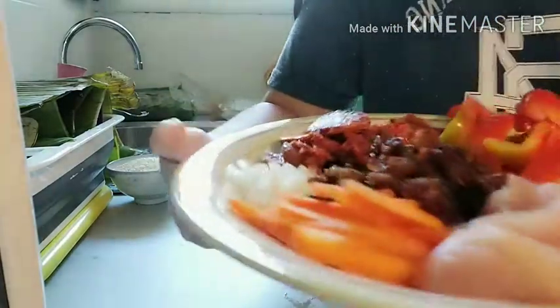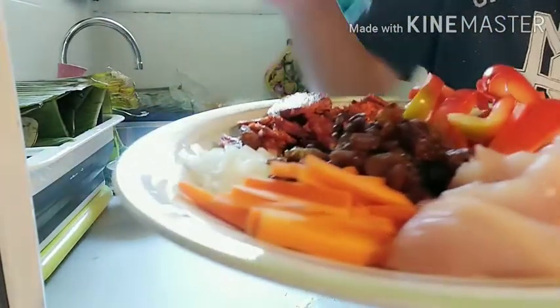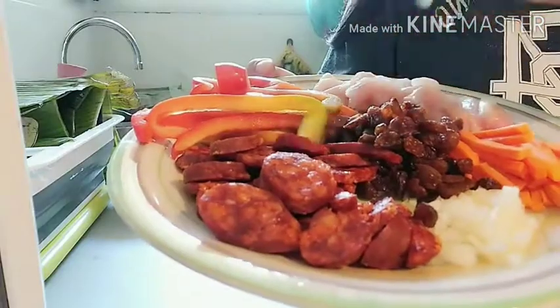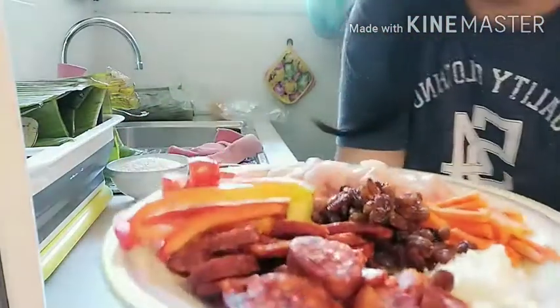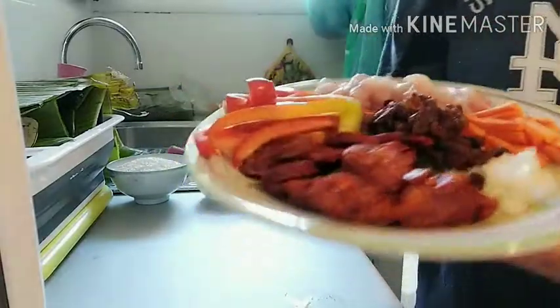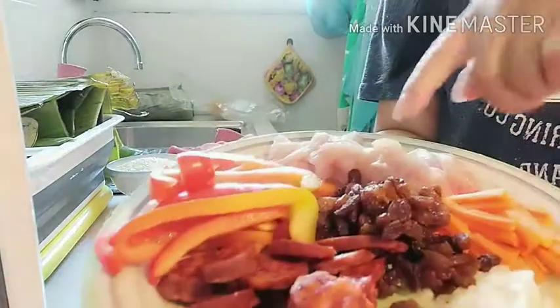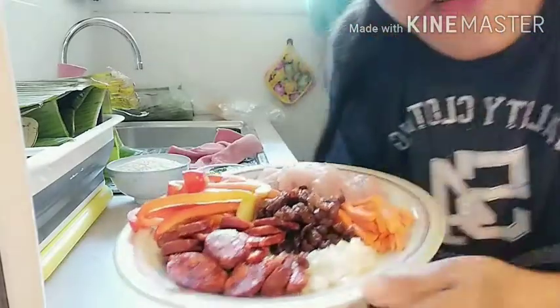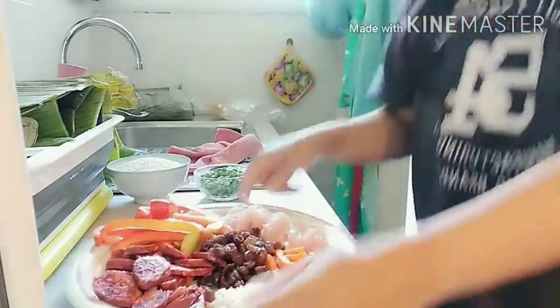Tapos chicken, yung picho. Carrots, then onions, tapos chorizo — may chorizo, kung sinahog nung dun sa gulay ko kahapon. And then raisins — kasarap. So yan ang mga ingredients.